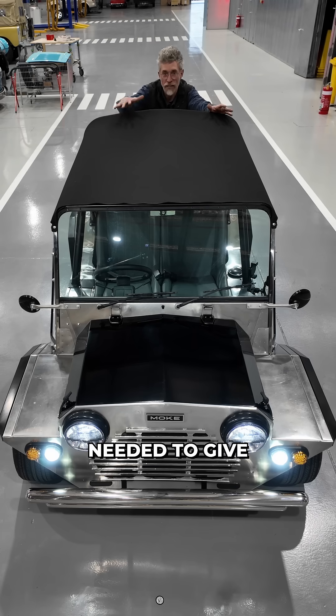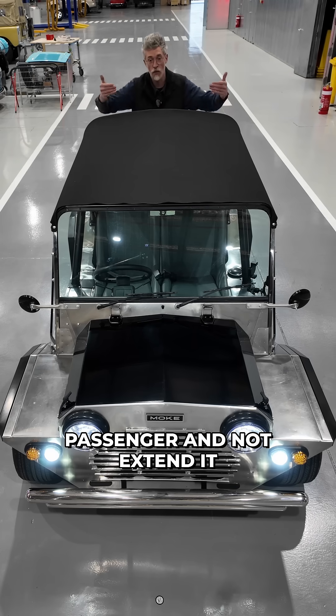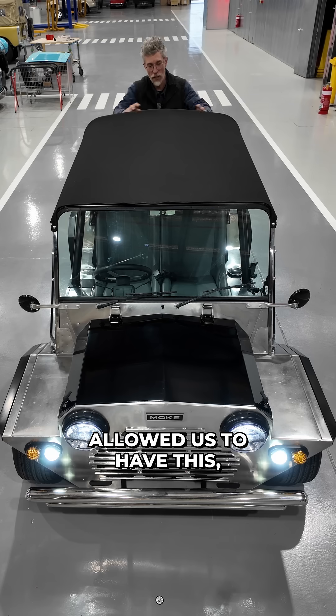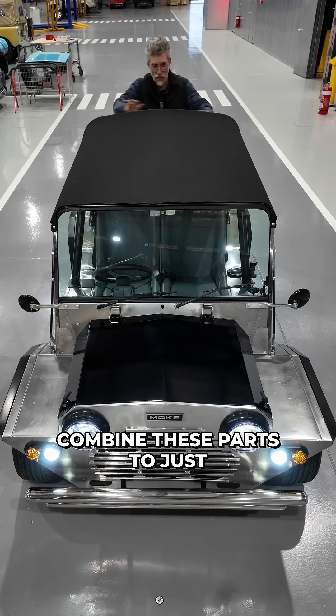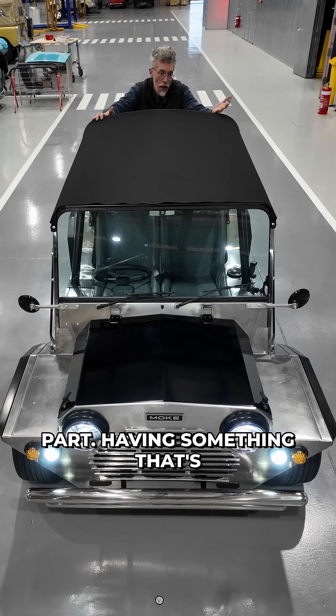With this car being a two-seater, we only needed to give protection to the driver and passenger and not extend it all the way back. So it allowed us to combine these parts to just have a seat belt hoop and the canvas support be one part.